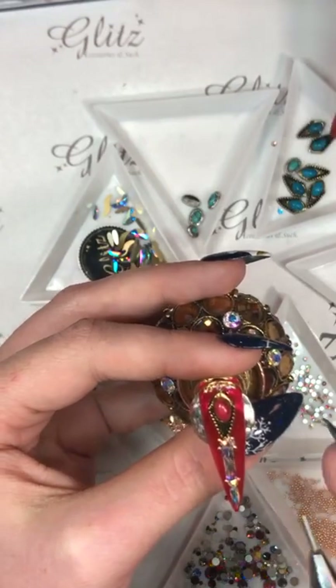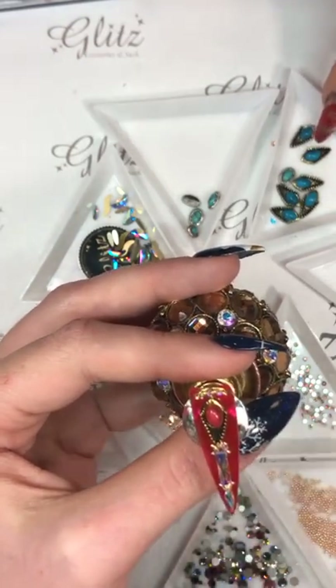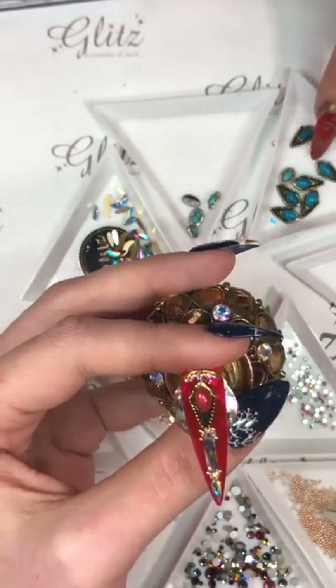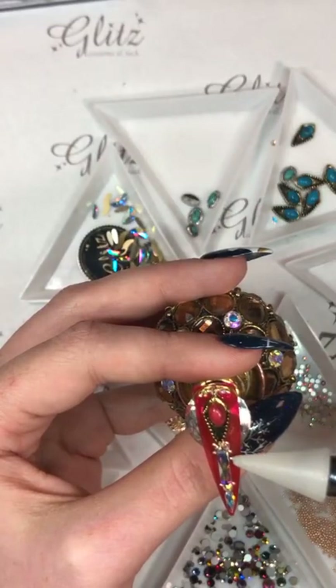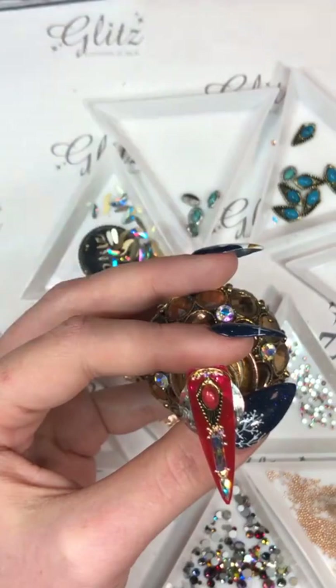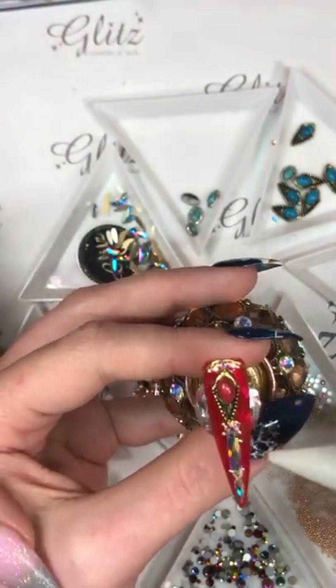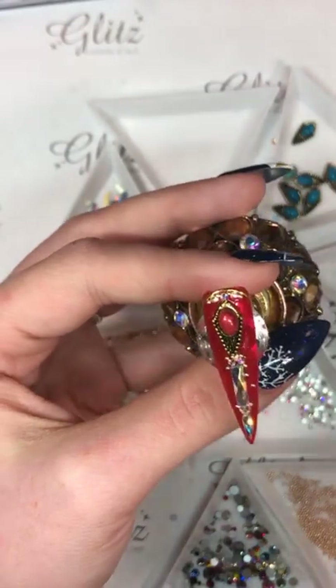These come in red, and I think turquoise, and then other colors like this metal frame — it comes with silver. We're using gold right now — it's kind of a rusty gold. It looks antique though. I like that look.